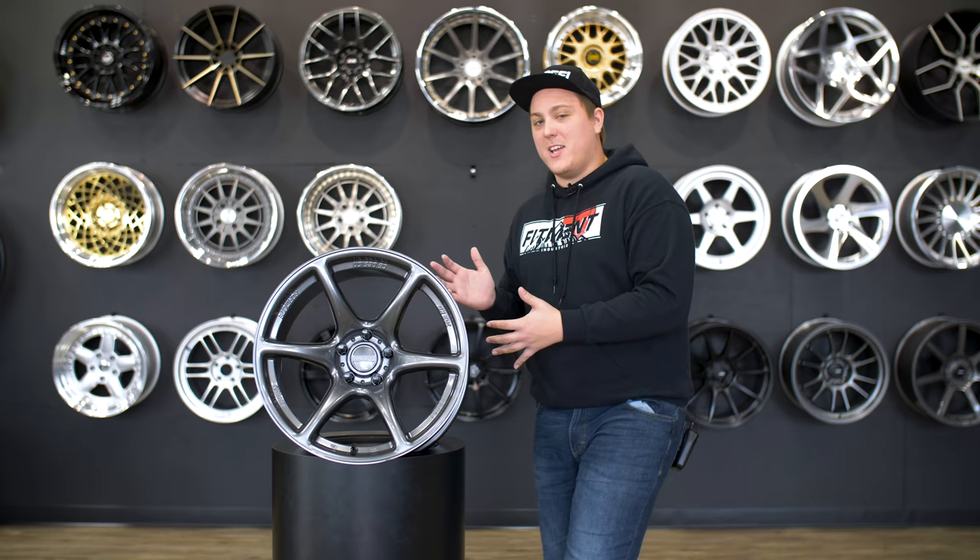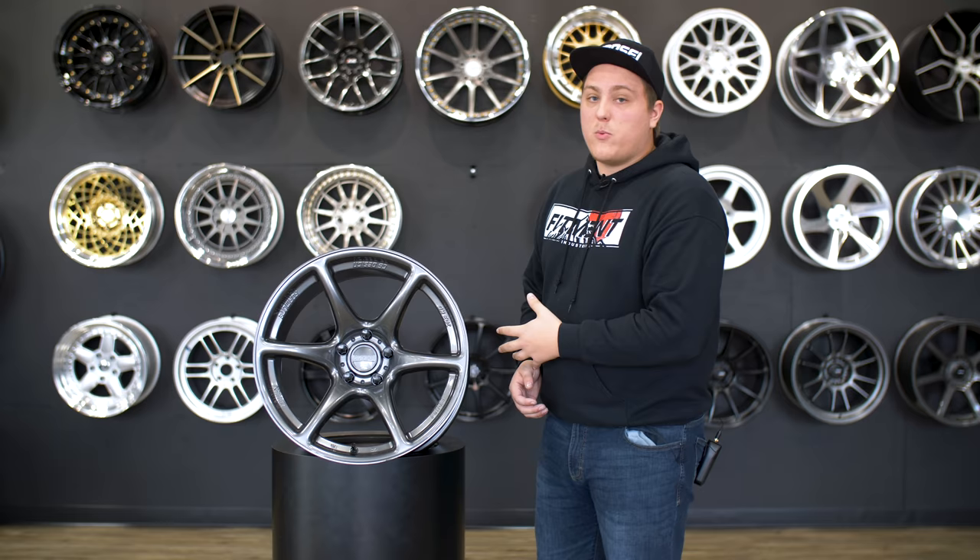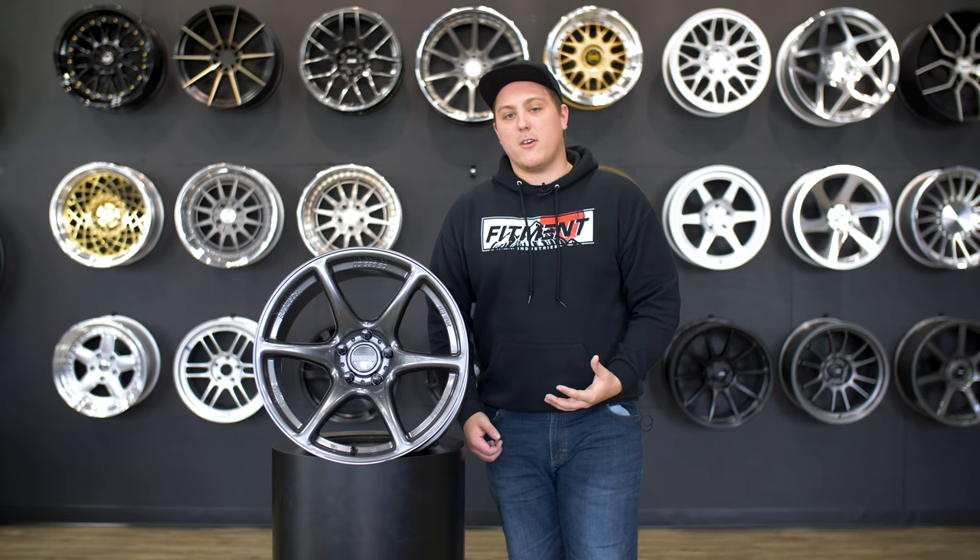A lot of you have been commenting on our recent videos about these wheels sitting on the wall asking what they are and why you can't find them on the website. That's because they're not available yet — Konsei is releasing these wheels in January 2019. Around mid-January you'll start to see the entire Konsei lineup on our website, including the KNP, the Tandem, and another model called the Corsa.